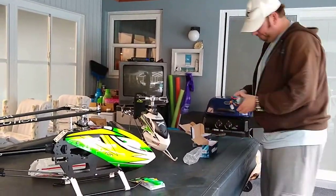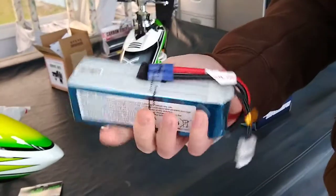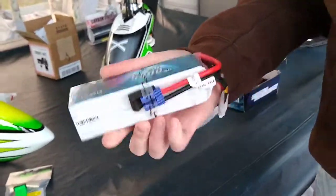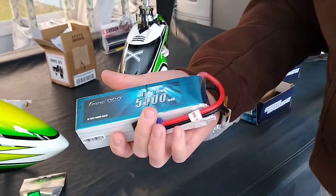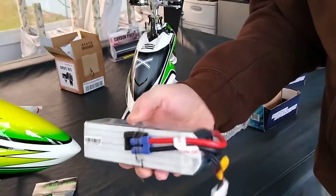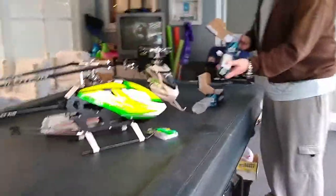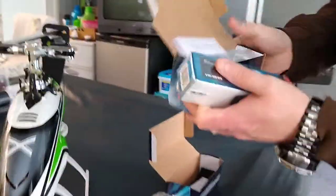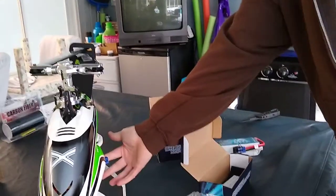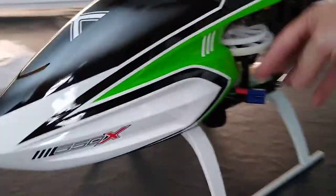I'm going to take one out so you guys can see. These look unused — nice battery. Now, these are going to run like this: you have your wires come out on either end and they get met up with a T connector. I've got a T here, one going this way and one going the other side, with a T connector coming off my speed controller. Then it goes into a single up in the nose.